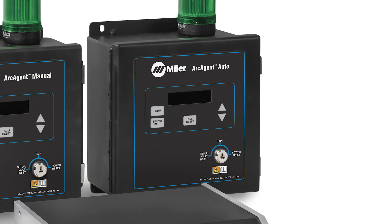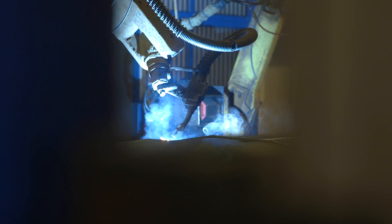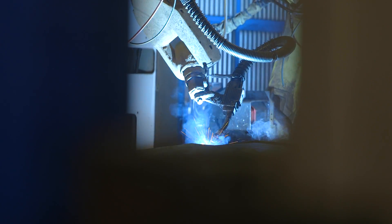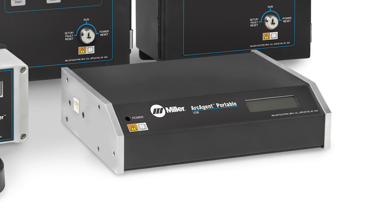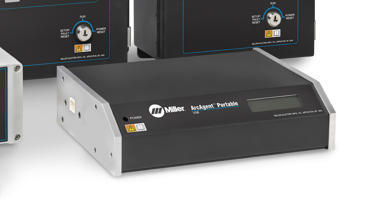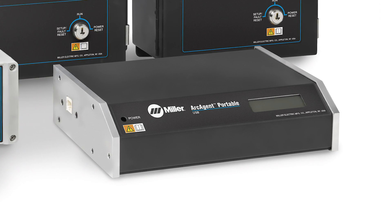The next advanced welding intelligence solution in the Arc Agent product line is the Arc Agent Auto. This is an automated solution designed to be used in fixed and flexible automation. It can talk to robot controllers and PLCs and other control devices through a number of different methods including Ethernet IP. The fourth offering is the Arc Agent Portable, which provides advanced features in a portable package. It's the best choice for welding technicians or engineers who need a high-end monitoring solution they can bring to different locations to perform audits, assessments, and productivity trials.